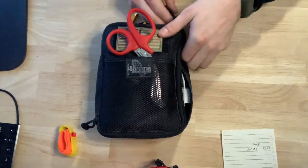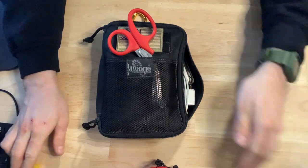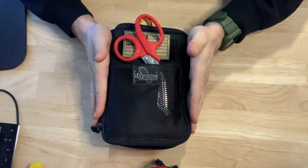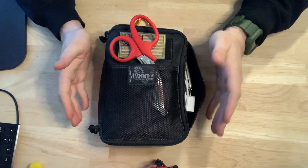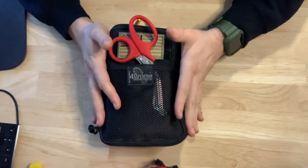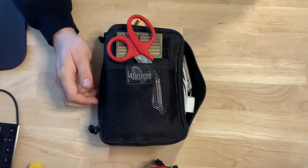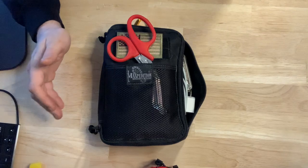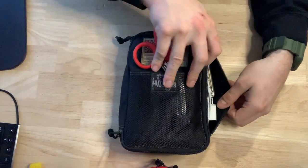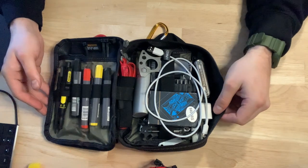Moving on into the pouch — there are a lot of good things to carry everyday carry-wise, but I think oftentimes I overthink it and I pack my pockets pretty full. So, this is kind of a tool bag and EDC bag that I keep in my truck with extra stuff that I don't want to fill my pockets with. Opening it up, it quickly looks disorganized.